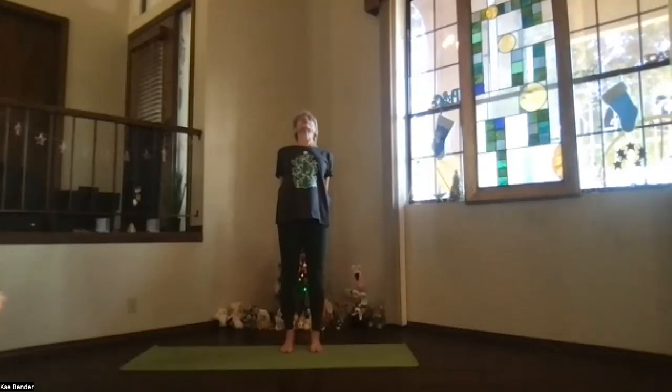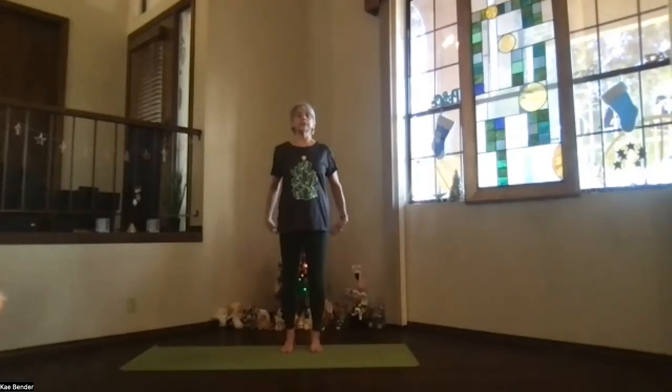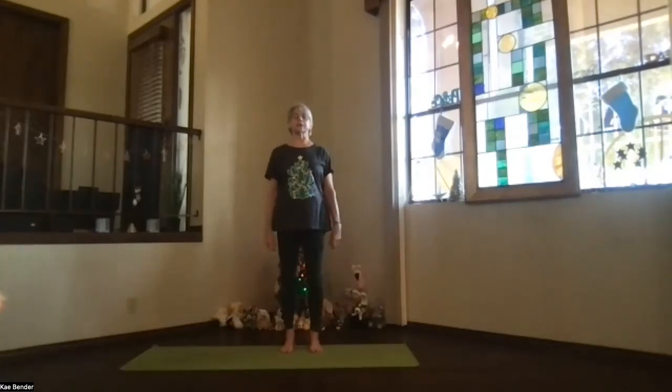Spread your toes, no gripping, and then inhale to the top. Exhale, release your arms. Take a moment feeling your spine getting a little warmer.